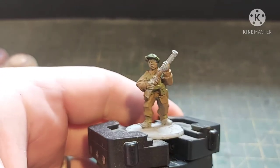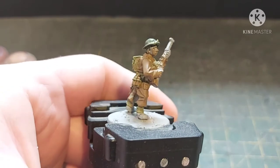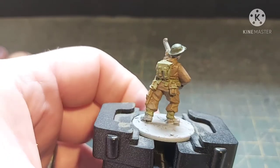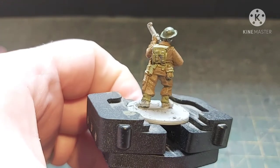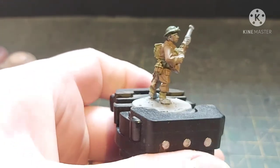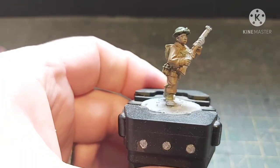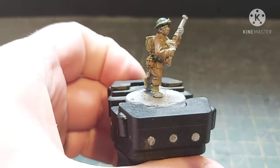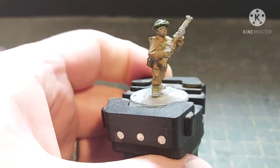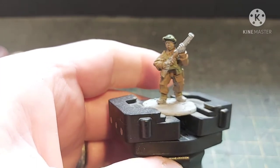All the webbing, straps, and gaiters are done — nice and dry. Now we're going to do two colours: the brown for all the wood and felt areas, and the black which is purely for the boots and the metal work on the Lee Enfield rifle. The two colours we're going to need are Dry Bark and Abaddon Black.